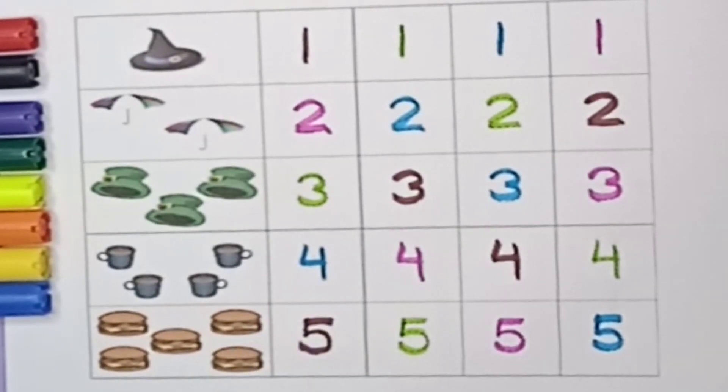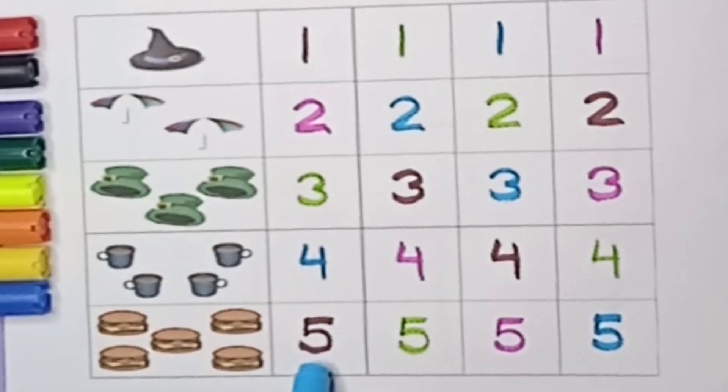Four — how many cups are there? One, two, three, four — there are four cups. Four number. Number five — how many burgers are there? One, two, three, four, five — five burgers are there. Five number, five burgers.